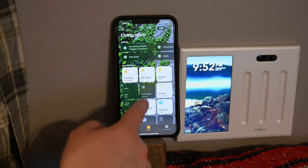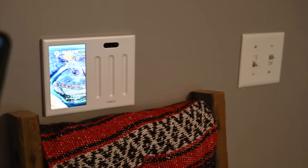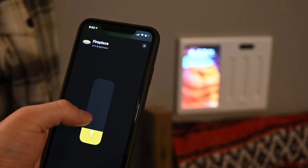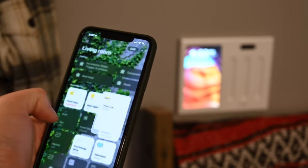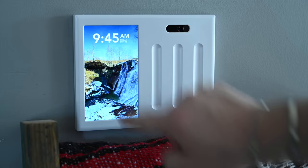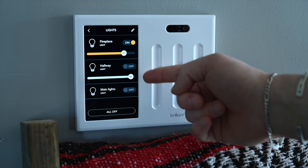Everything is very responsive — tap on main lights and they turn on and off very quickly. Our only issue is we wish HomeKit did more, such as exposing the motion sensors or cameras to HomeKit, or even allowing the Brilliant controller to control other HomeKit devices in the home. Until then, we have to rely on third-party integrations, which are very verbose but do have limitations.